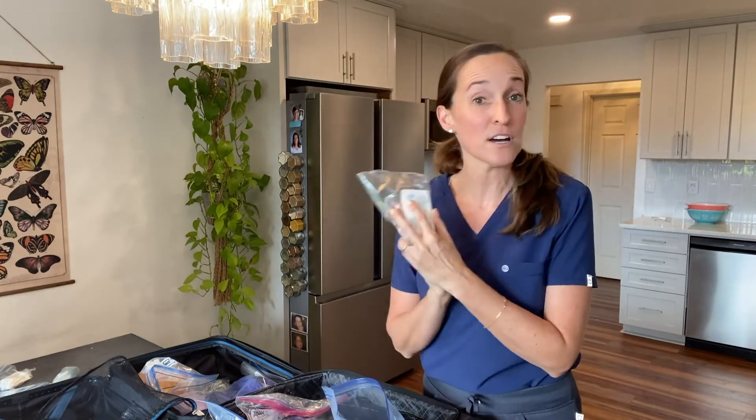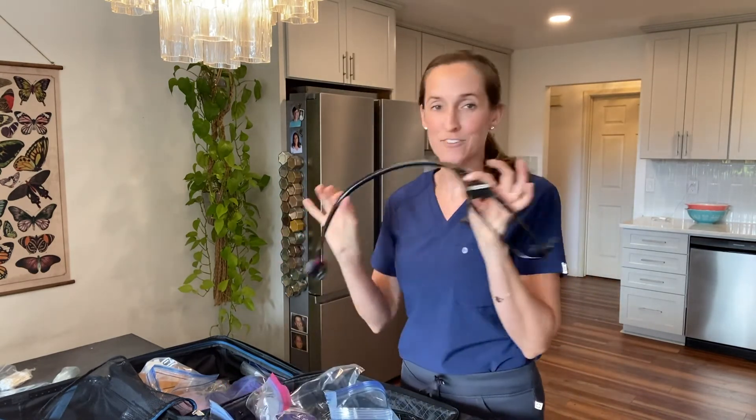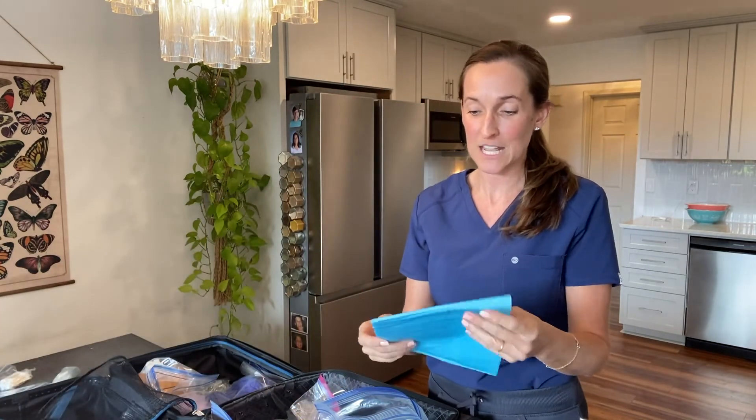I'm also bringing tons of hand sanitizer, lotion for massage, lots of alcohol pads which are good for drain care, and a separate stethoscope for each patient. I clean everything in front of the patient — even though I clean it far more than people realize — because it's important to me that my patients know I really value cleanliness and safety.